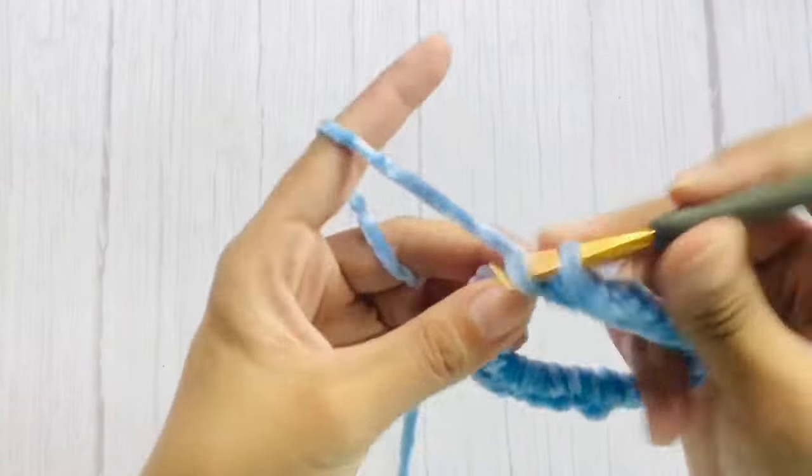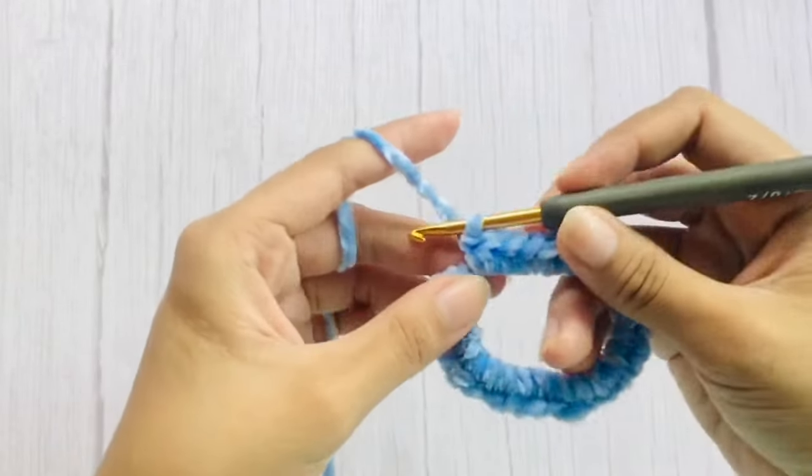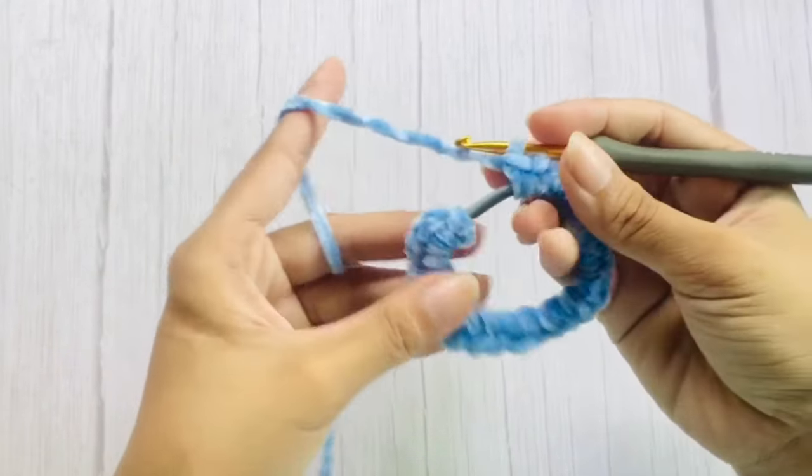After a couple of single crochets, if you still have space left, add more single crochets. You can also try to stretch it out and determine if you can still see the hair tie — if so, you can add more single crochets.